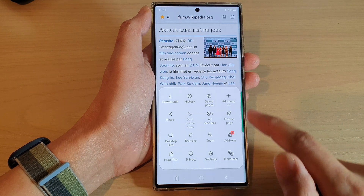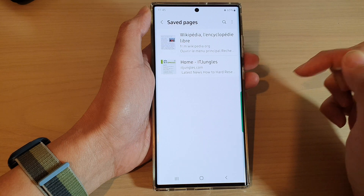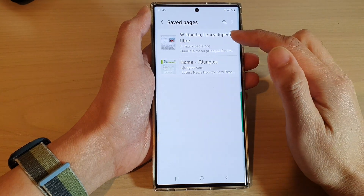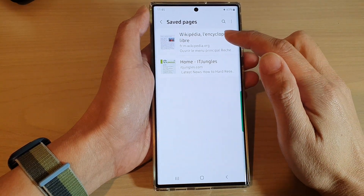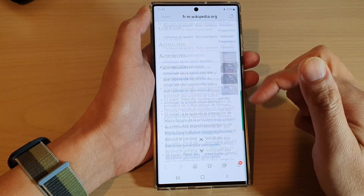If you want to reopen this page to view it offline, tap on the menu key, tap on save pages at the top, then go in and open the page that you have previously saved. You can see the page will now load without the need for me to access the internet.